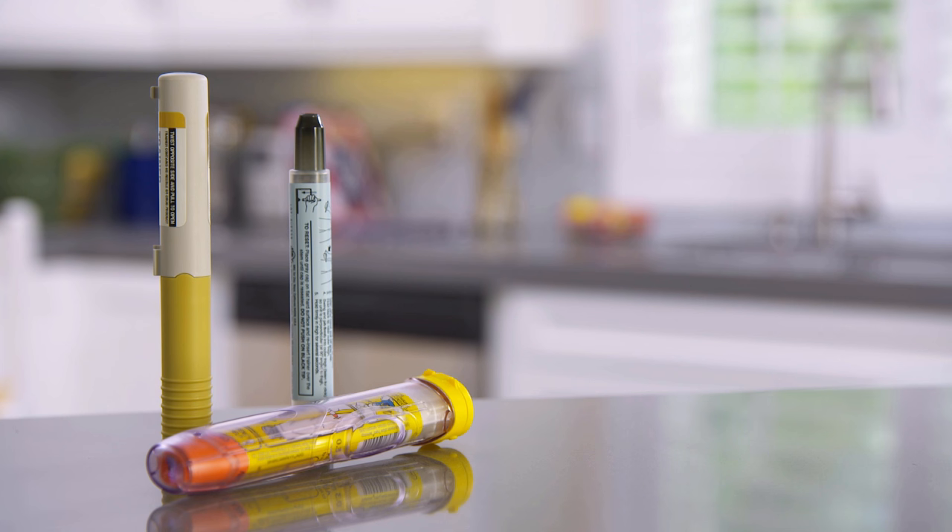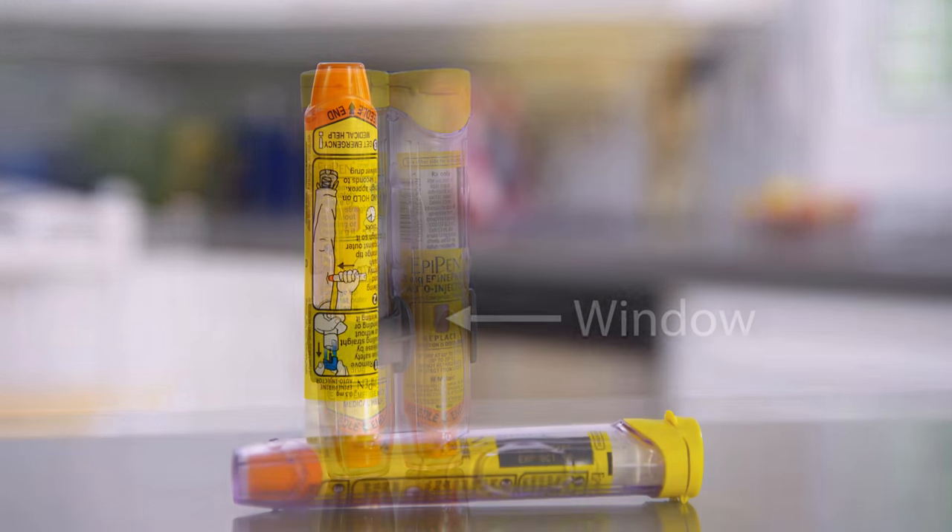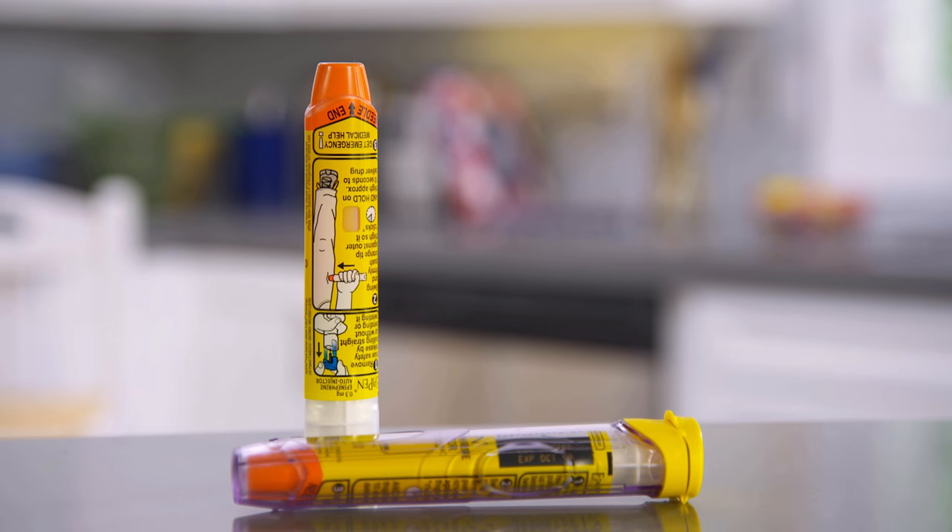There are several brands of epinephrine auto-injectors. Although they may look different, all of them work in about the same way. This auto-injector comes in a clear plastic case that protects it from damage. It has a window on its side so you can check the medicine from time to time. The medicine should look clear. If it's ever discolored or cloudy, you should throw the injector away and ask your doctor or pharmacist for a new one. You also should keep track of the medicine's expiration date. Be sure to ask for a new auto-injector if yours will expire soon.